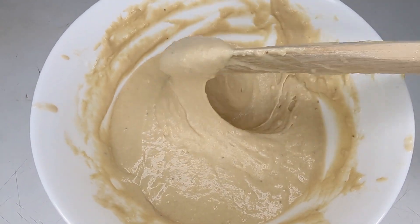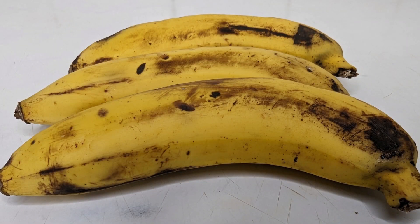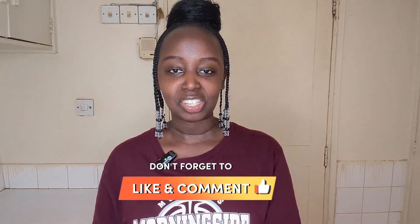Today I'm going to be sharing with you guys a recipe — something I haven't done in a minute. I've really missed cooking and I am going to be baking today! For all of those people in the comment section who have been asking me if I'm going to be sharing any baking recipes, the answer is yes, and it starts today. I'm going to be showing you guys how I bake banana bread.